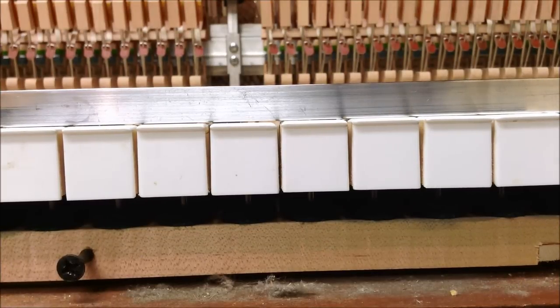Today we've got a video demonstrating the process of leveling piano keys. As piano keys get played and the felts underneath them get worn, they become out of level. As part of the regulation process, you want to go through and level the keys so they're all at the same height. It gives an even touch so when you're playing you get a consistent feel from one key to the other.